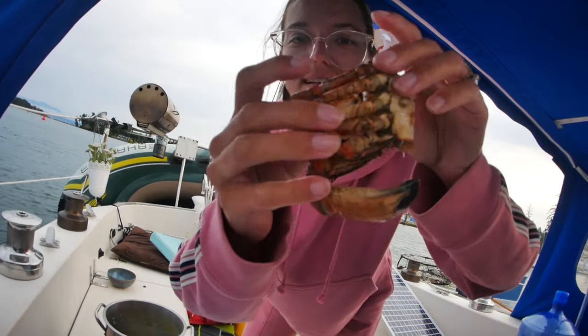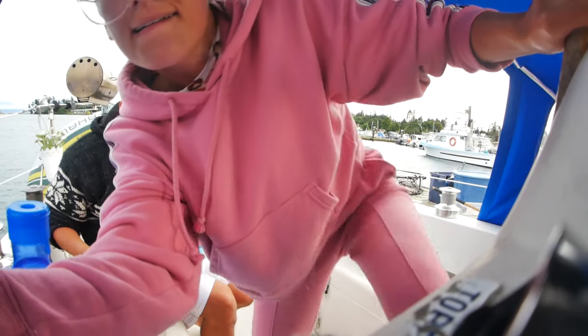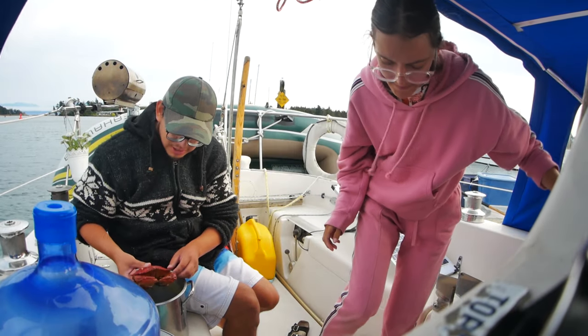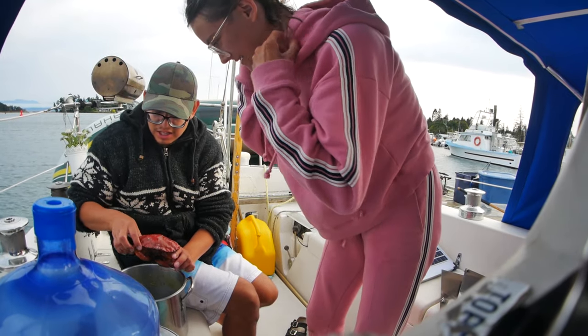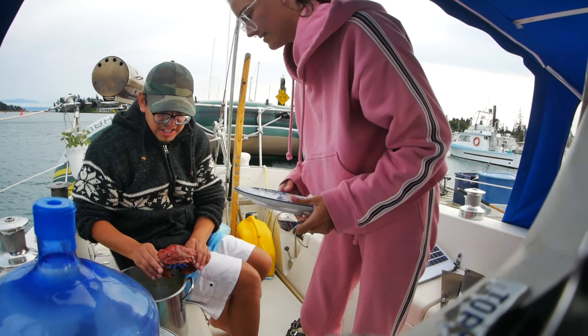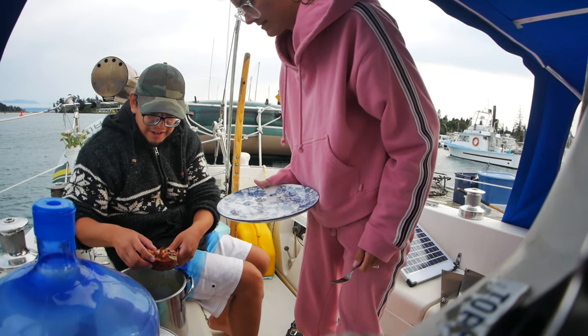Now we're going to eat some of the crab — I'm really excited to try it. What you do with Dungeness is grab it right here by the legs, go like this, and the legs break off.